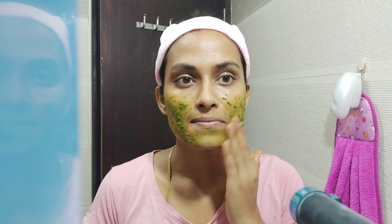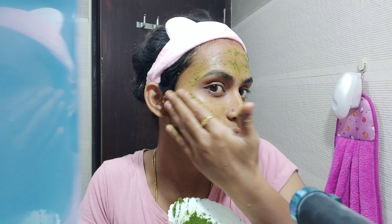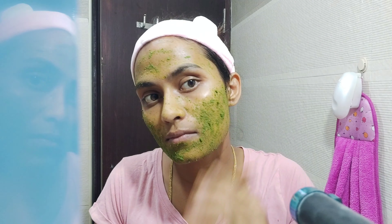I will apply it with a brush and scrub it, and add it to my skin routine.